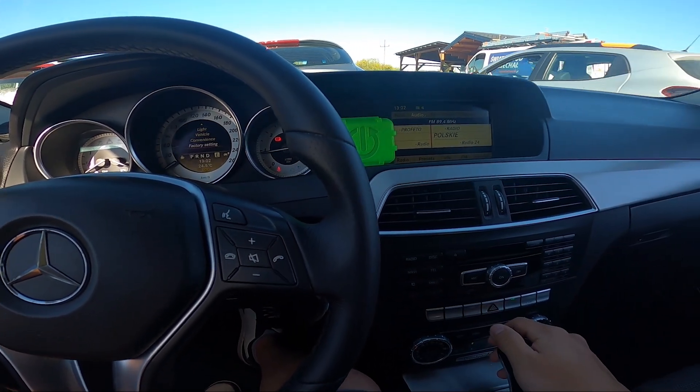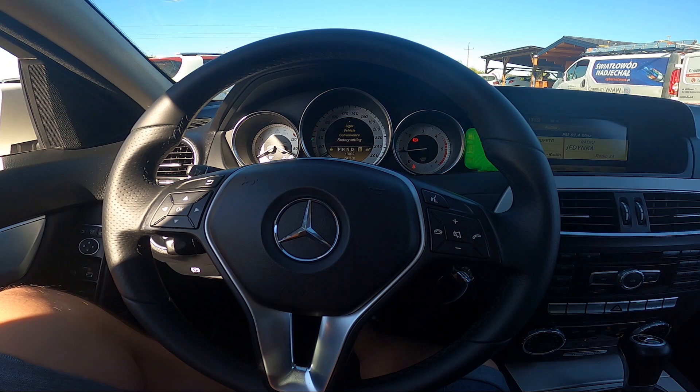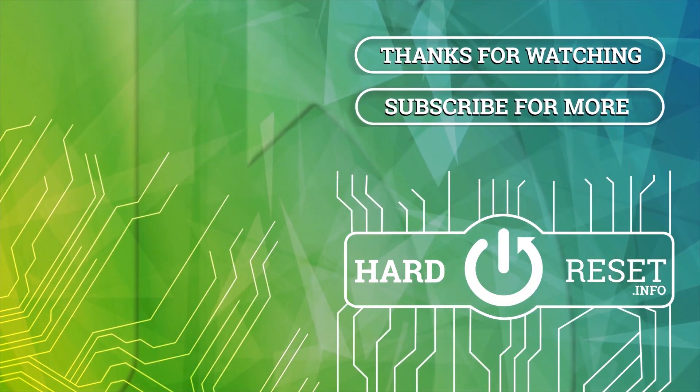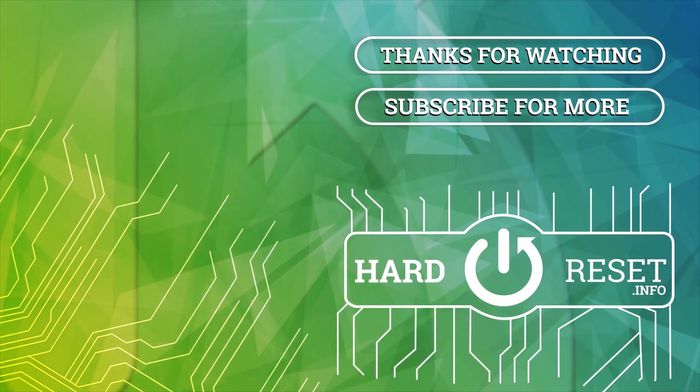And that's basically it. If you find this video helpful, please leave a like, comment, and subscribe. You can also check the link below and subscribe.